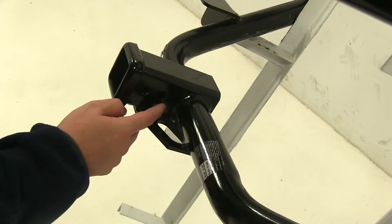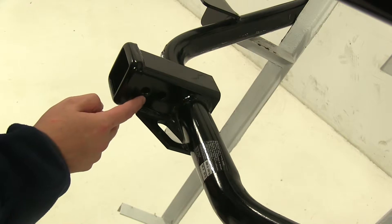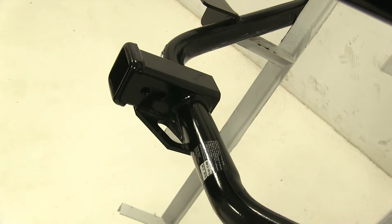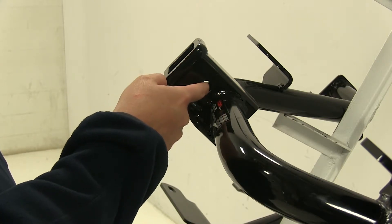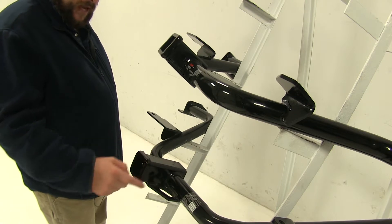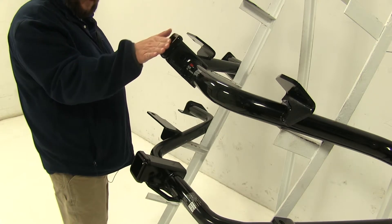You'll also notice that while both hitches have the standard 5/8" pin hole for your pin and clip or locking pin, the Draw Tite has an additional hole, and that's going to be used with a J-pin stabilization system, which is sold separately and acts as an anti-rattle device. Also I'd like to point out with our Curt hitch, the pin hole is pretty close to the tube, which may present a problem if you're going to be using a locking pin. While both hitches have a reinforced end, you'll notice that the Draw Tite has more of a curved end, while the Curt has more of a straight edge.